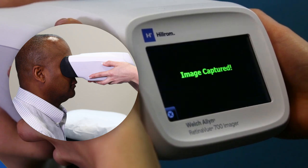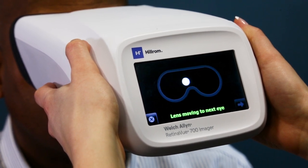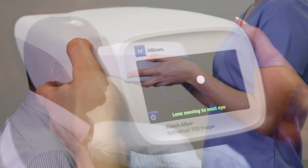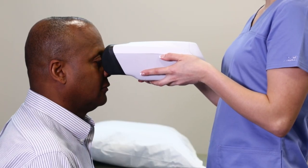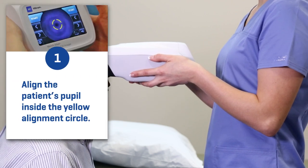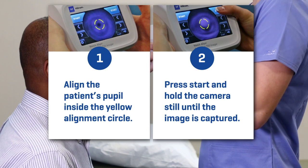Direct the patient to hold steady until the image is captured. Once the image is captured, the imager will automatically move to the left eye. During transition, you can either leave the imager on the patient's face or remove it while the imager transitions to the left eye. Repeat the steps to align the pupil to the yellow circle and capture an image of the left retina.